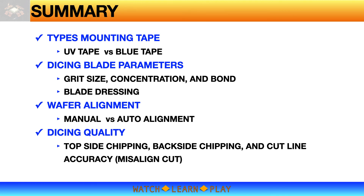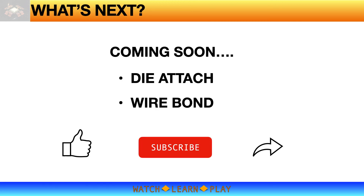To summarize, we have covered in this video the different mounting tapes — blue tape and UV tape. We also talked about blade parameters such as grit size, concentration, and bond type, and also blade dressing. We covered the importance of wafer alignment and the comparison between manual and auto alignment methods. Lastly, we talked about dicing quality — top and back-side chipping and cut line accuracy. Coming up next are learning videos on die attach and wirebond processes. Thank you for watching.